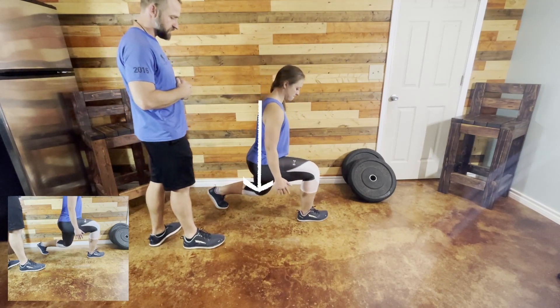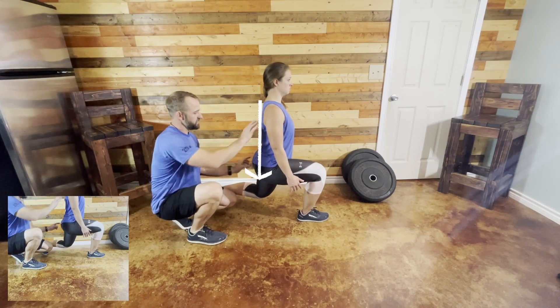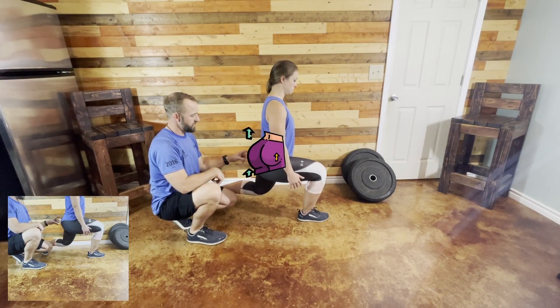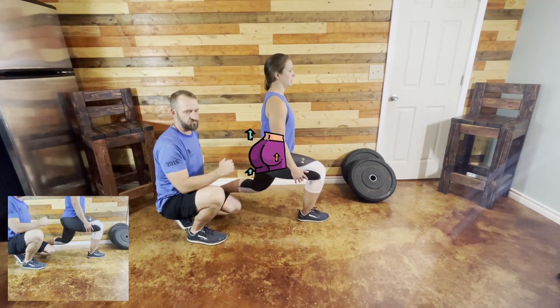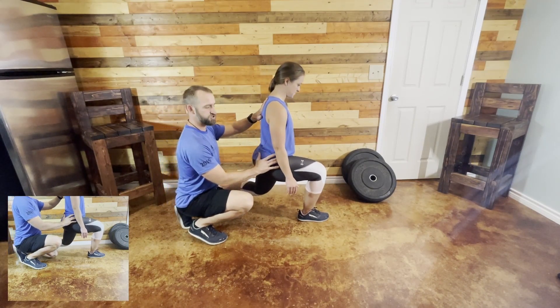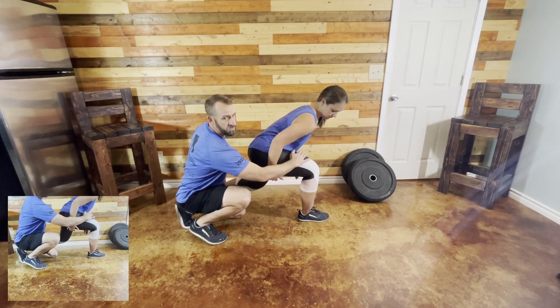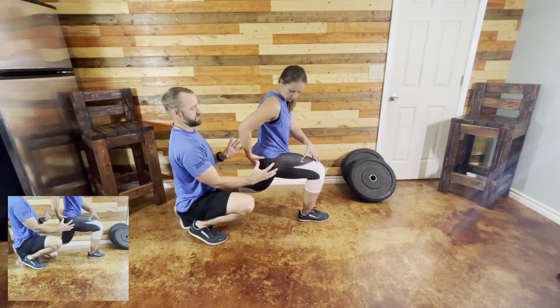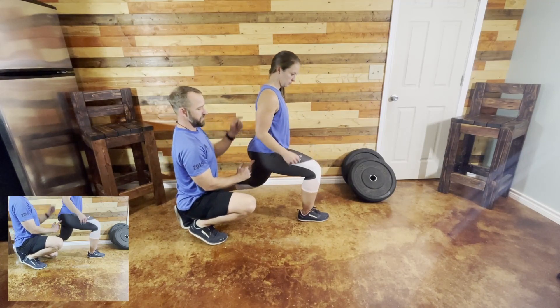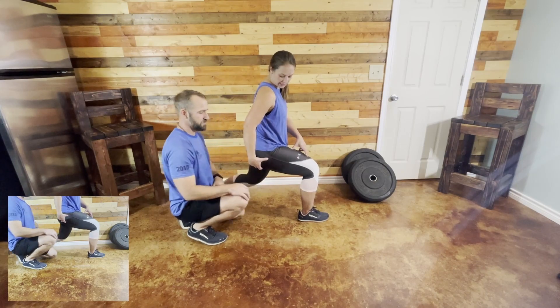On the side lunge, you keep this leg straight. You can even tighten this glute here and you'll get a good stretch that way. A lot of times you'll see people cheat here and lean forward — what that does is it turns your hamstring on, which means you have a weak quad and glutes. So if you stand up tall, you're working the glutes and the whole leg, not just the hamstrings.